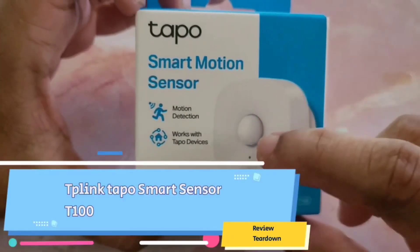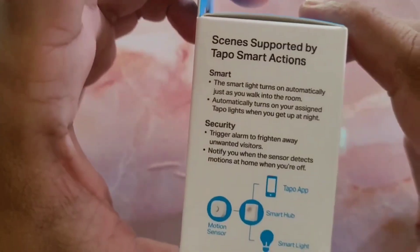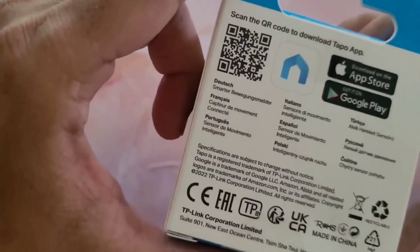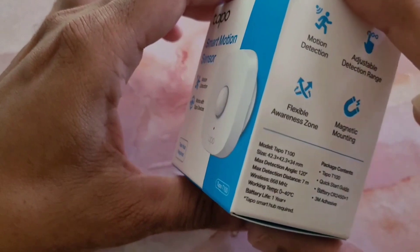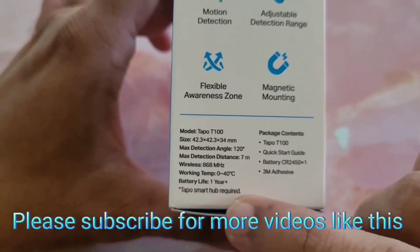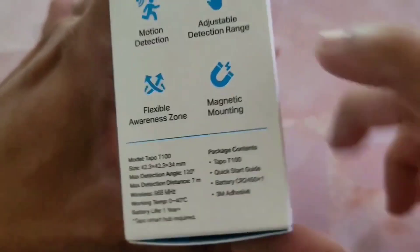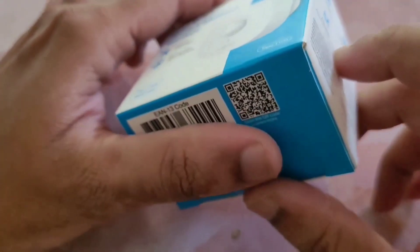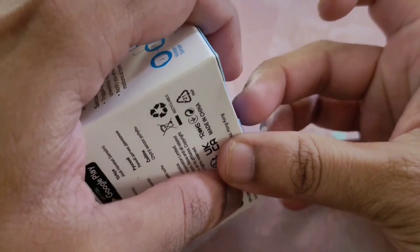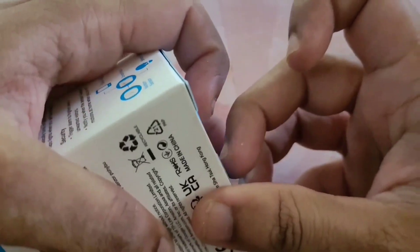Today we are going to unbox this TP-Link smart motion sensor. A TP-Link smart hub is required for this device, and it also works on RF frequency. Looking at the package content, it runs on a CR 2450 battery — not the regular CR 2032 that most devices use, but CR 2450 which is less common.